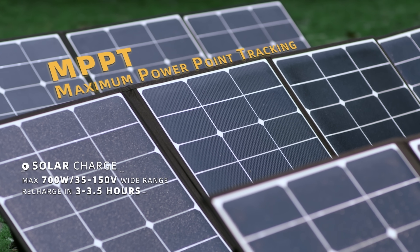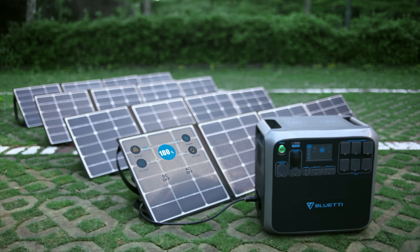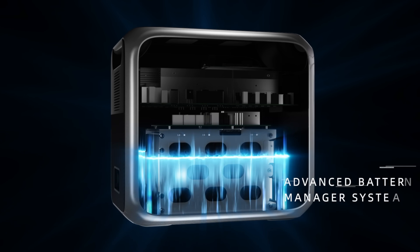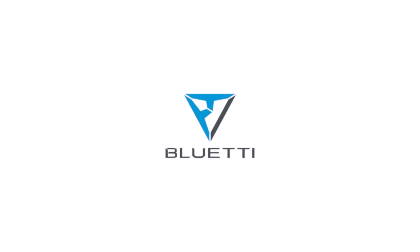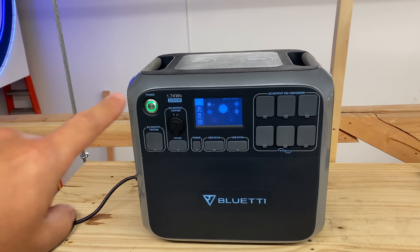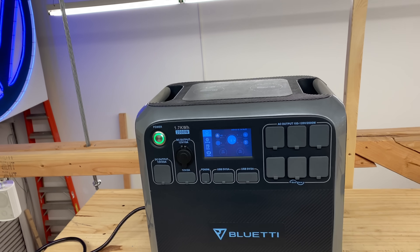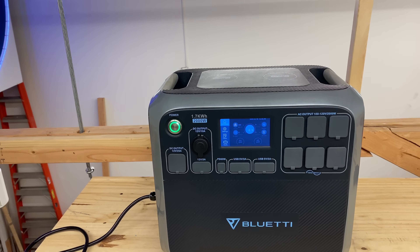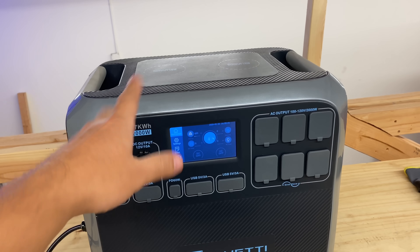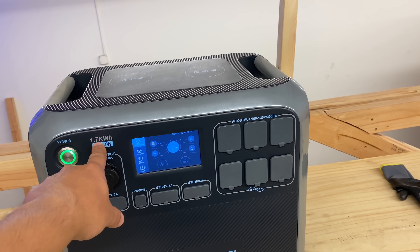I want to make a useful video, not just 'hey go buy this thing.' It's a pretty cool thing for the reasons a lot of people find it useful. This thing is a dream come true for van dwellers and RVers. In my eyes it's not that amazing on its own — it's 1.7 kilowatt hours, and you can only use like 1.5 kilowatt hours.